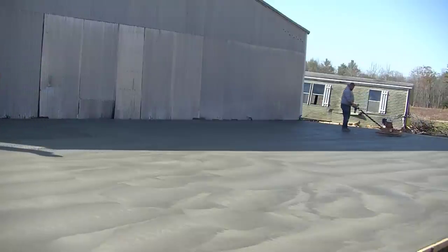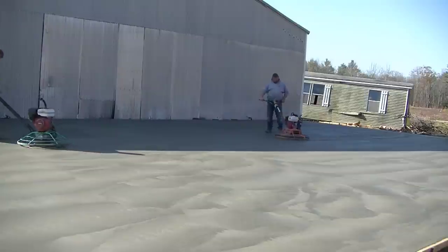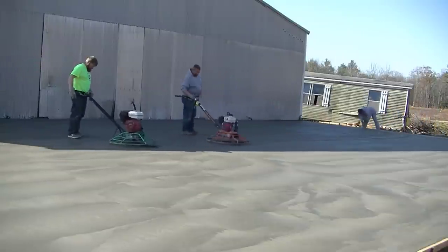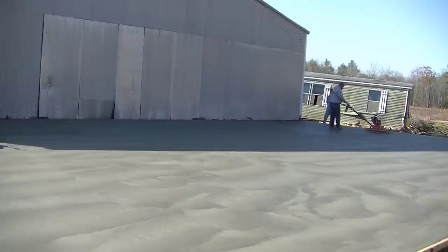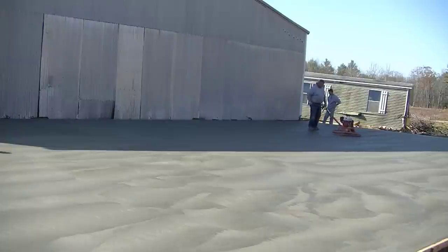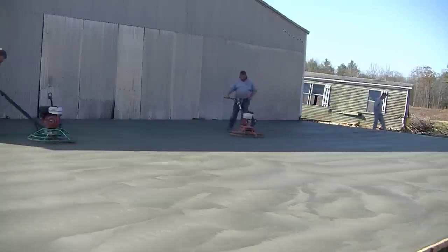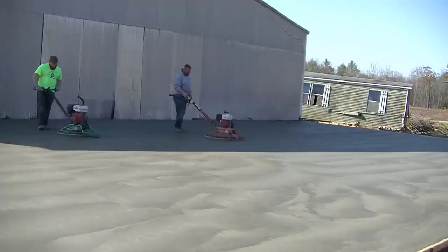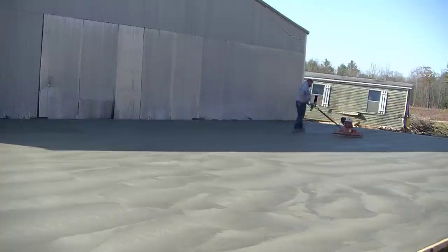That's how you pour and finish a concrete slab that's 2,400 square feet, 60 yards — get it all done in a day. The pouring part — being fast, accurate, and level — is a bit of a learning process for those who don't do it a lot. Some of you do it every day like me, so this is nothing for you. But a lot of you want to learn how to do this stuff and maybe even start your own business, and I can help you with that in the Concrete Underground.